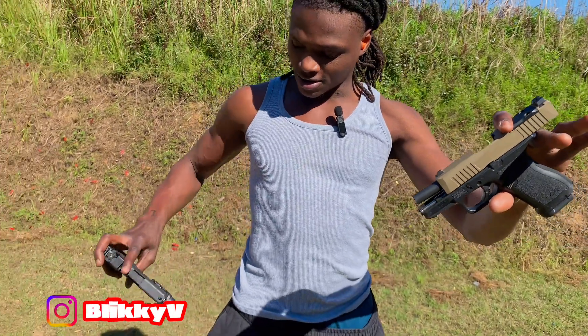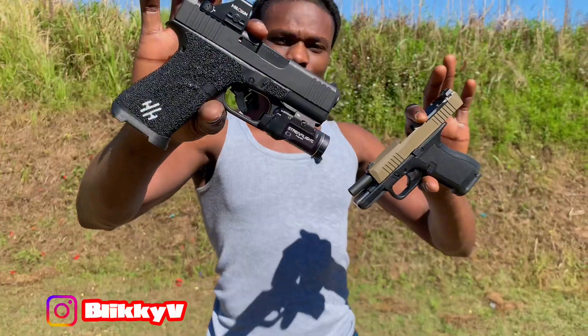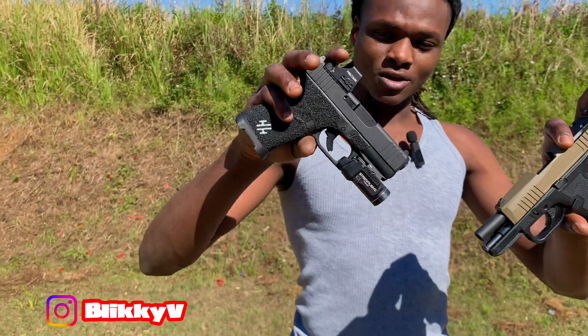So we got the Micro Dagger versus the 43X. Like I said, this is the MOS version decked out, so this is technically not what you're getting with a standard 43X, but we still can do a good comparison.